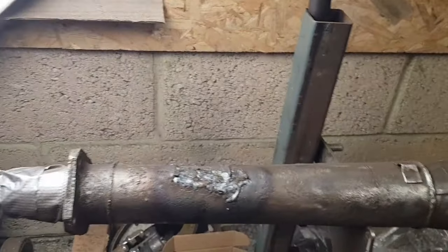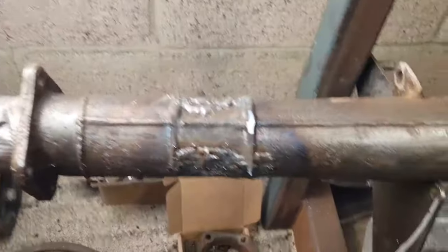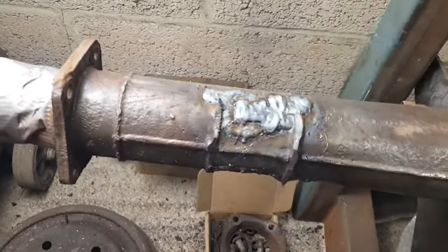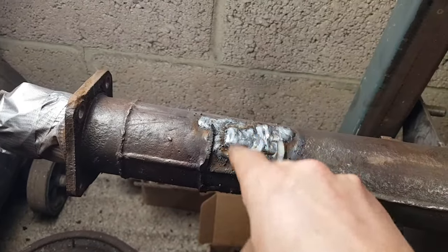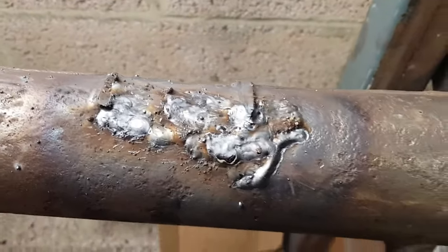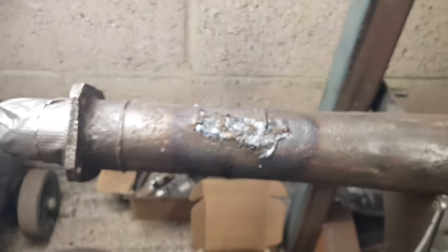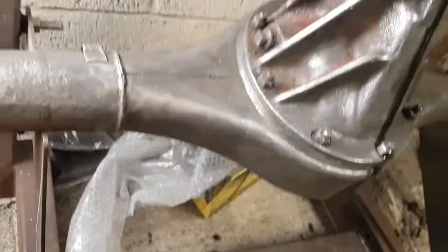I've finished welding this side of the axle — just a couple of passes on the bottom section and the other side. Letting this cool down and then I'll begin to grind it tomorrow. There's a little bit of a low spot in the middle and also sort of around that area. I'll grind that and then have a look inside with a torch to see if there's anything protruding through that could be an issue.